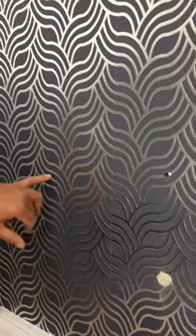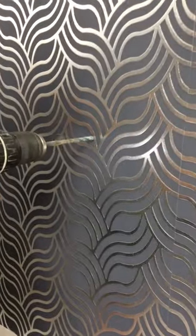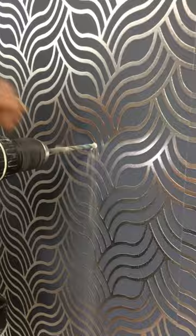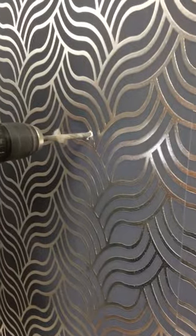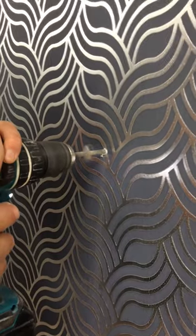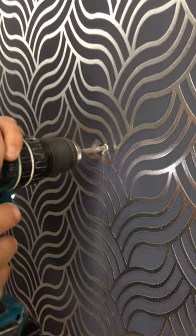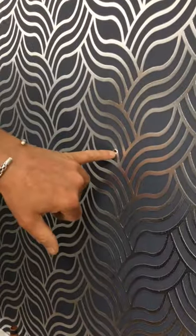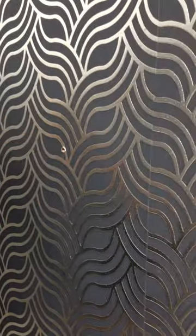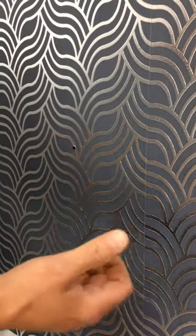I'm now going to drill the other side — the other bracket from scratch here. So there's my drill hole there. The first part has gone into a dab again, so there must be a dab across the top here, which wasn't to know at the time. So in this case I'll use a plug again.